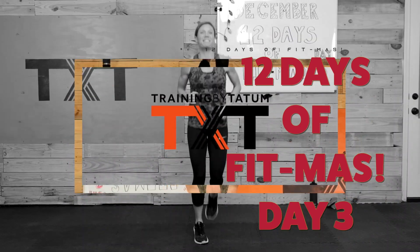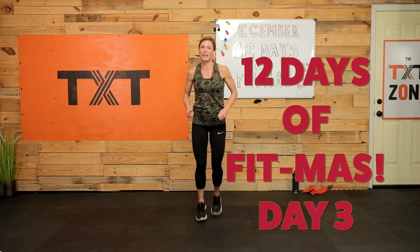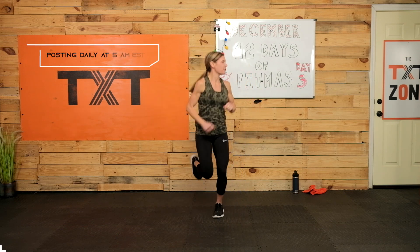All right, it's time to get started today, and I'm so excited to share this cardio workout with you. It's a sweater — you're going to sweat, you're going to feel it. So let's get ready. Make sure you have your towel and water nearby. Let's start with a light jog, just bringing up that heart rate, waking up. This is day three of our fitness challenge.